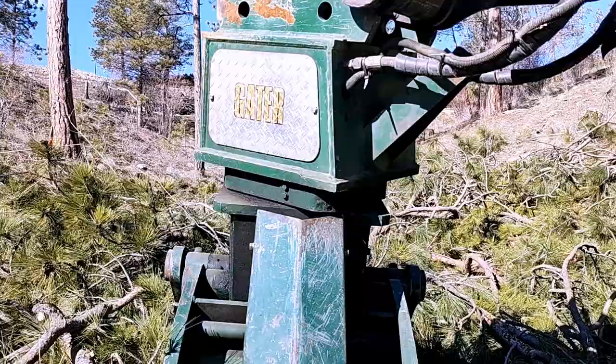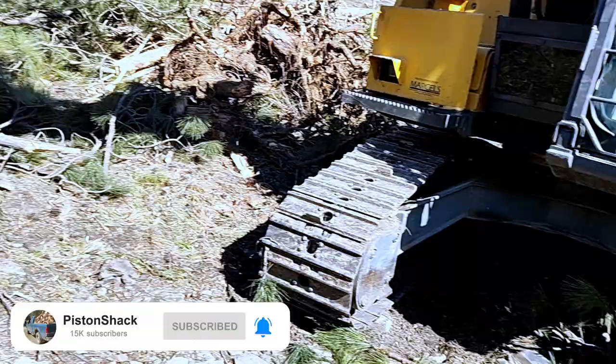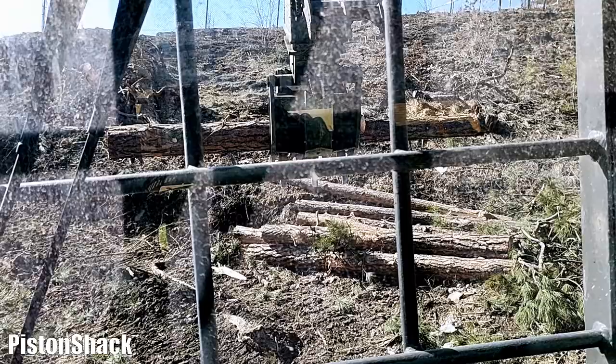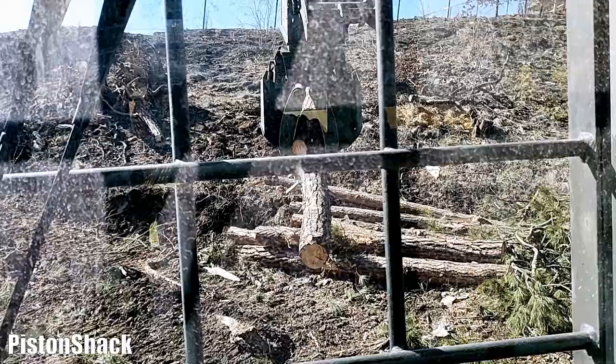Today we have a power clamp, also known as a grapple, made by Gator. This clamp doesn't rotate under load and doesn't have enough power. As you can see, I'm pressing the control button and you can hear the pump respond — it's trying to rotate but we don't have power, and the log is barely turning. I will show you what I found — this is a common problem with the Gator grapple.